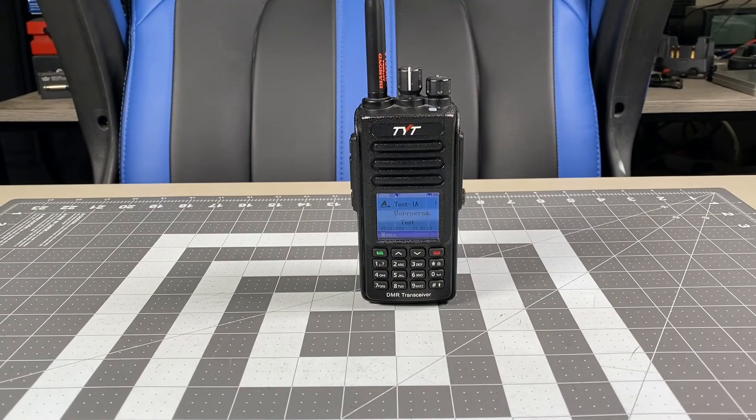Hi, this is Scott, Kilo Sierra 6 Delta Alpha Yankee. For today's video, I wanted to do a real quick video to give people an idea of what these DMR radios sound like.